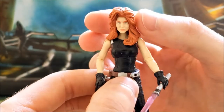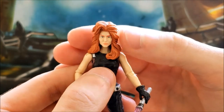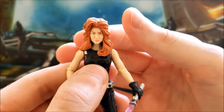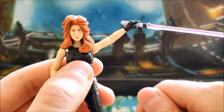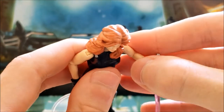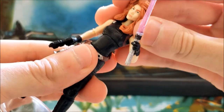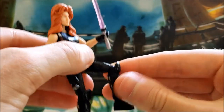In terms of articulation, she technically has a ball joint at the neck, but because of the hair you can't move it a whole lot — you can get a little side-to-side motion. She has a very good hinge at the shoulder that can go well past 90 degrees, a hinged elbow that goes about 90 degrees, and swivel wrists. She also has a good joint at the torso, swivel hips, hinge knees, and hinged ankles as well.